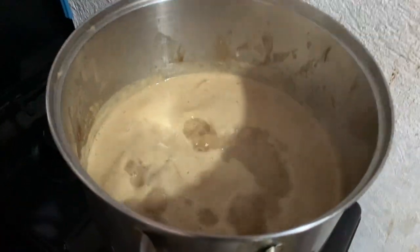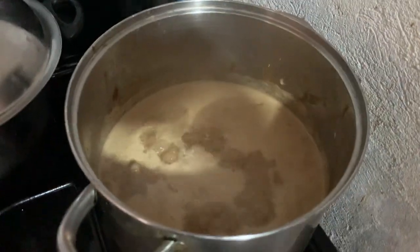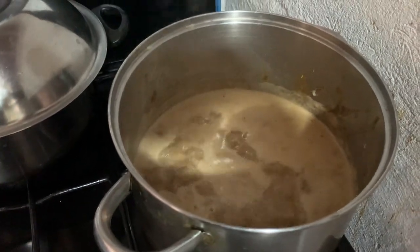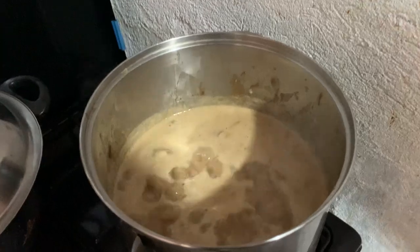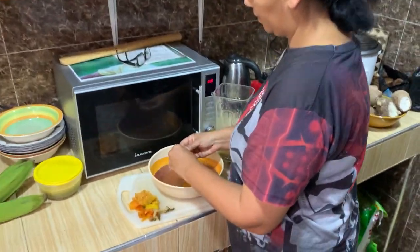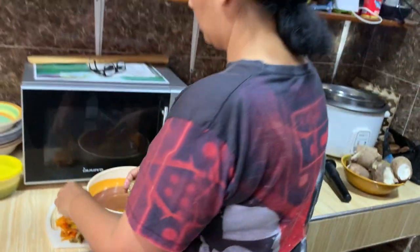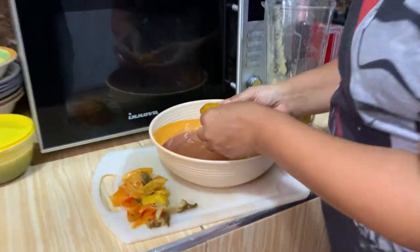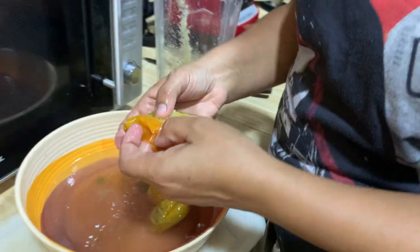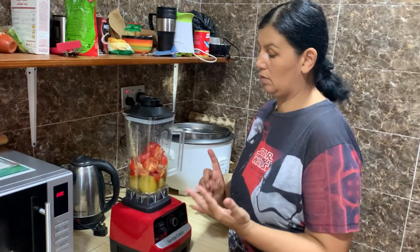Add some water — you can see it's boiling nicely. This is not going to be a thick peanut butter soup, it's going to be a light one. I want it light; I don't want it thick. If it's for fufu, then it would be thick. I tried just putting everything in without peeling it — it's a bit hard but it goes in the blender so it's fine.